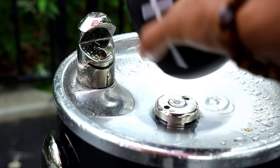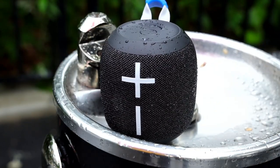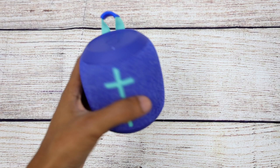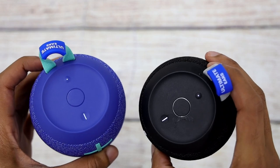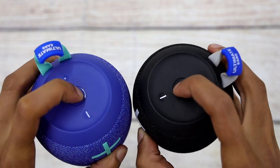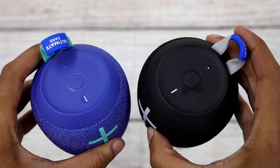Because this is an outdoor speaker, Logitech wanted to make sure the new Wonderboom would last as long as the summer days, so they upgraded the battery life from 10 hours on the original to 13 hours on the new Wonderboom 2. Furthermore, you can get twice the sound with the double up feature that lets you play music from two Wonderboom speakers at the same time. With this new model, you can not only sync two speakers, but also sync them as left and right stereo for an even better listening experience.